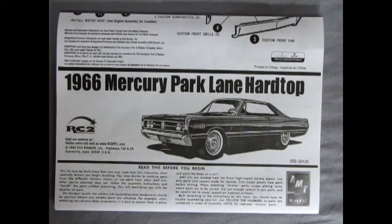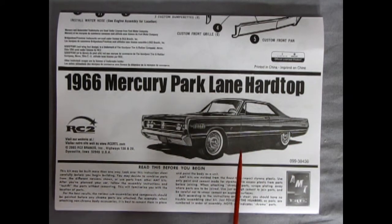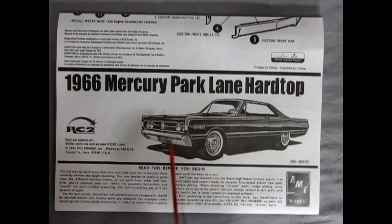Here we have a reprint of our instruction sheet for the 66 Mercury Park Lane Hardtop from 1966. This is a reprint under the RC2 label. Take a look at the sketch of this car — this is done in the same way as Ford would have drawn this for its promotional advertisements back in 1966, when they were not taking photographs of cars but actually using sketches. Which is quite a nice touch for AMT.